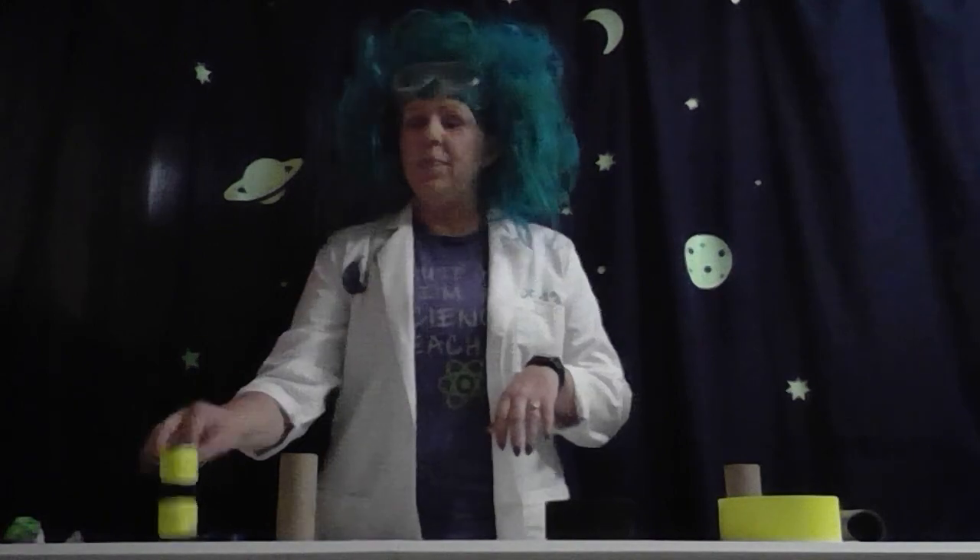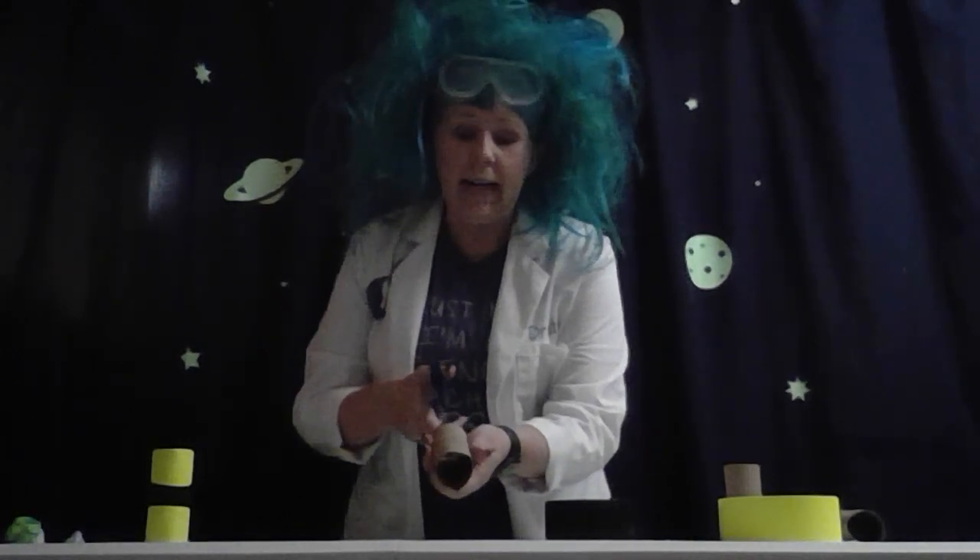As always, make sure that you get your parents' permission before you start any of this, and for certain parts you may actually need your parents to help you out. So we have our decorated toilet paper roll — we're just going to set that to the side for right now.